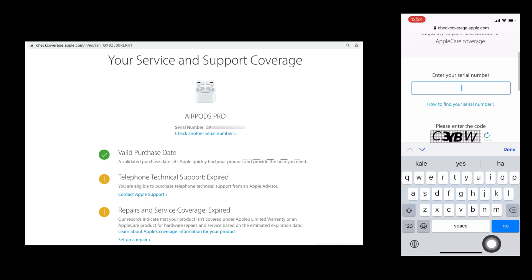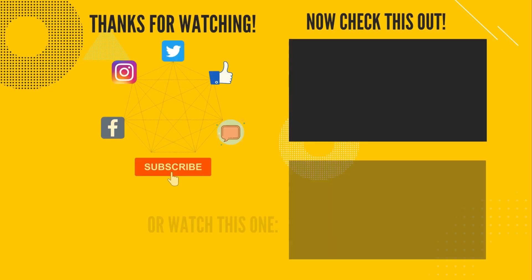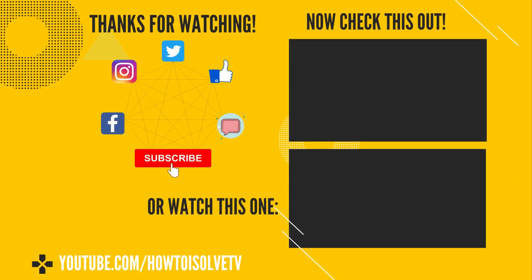If the service is expired, you will have to buy paid service. Otherwise, you can get free repair and replacement. In the same way, you can also get the serial number from the purchase box, the purchase receipt, or from your email inbox. Apple sends the purchase receipt to your email or your Apple account.